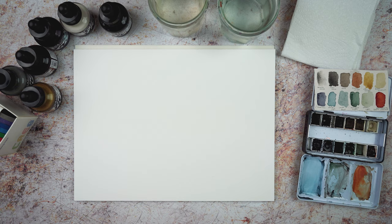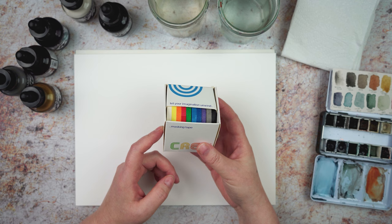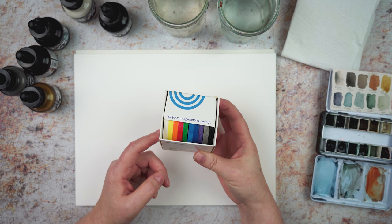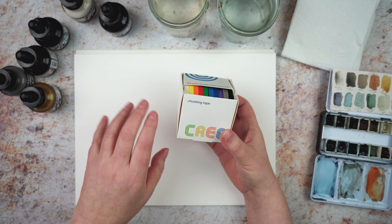I've got a block of watercolour paper here, and I picked up at the art shop — oh, skinny masking tape, that's really useful. I don't really need all these colours, but you get quite a bit and it's six millimetres wide. So I should be able to divide my page up into smaller areas and do little experiments on different parts of the page. I'm going to play with that too.